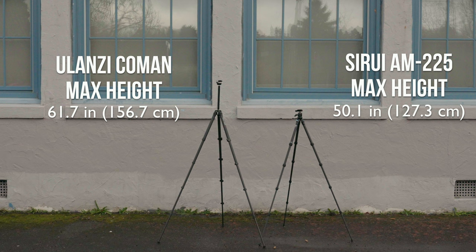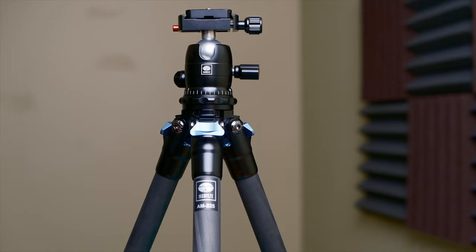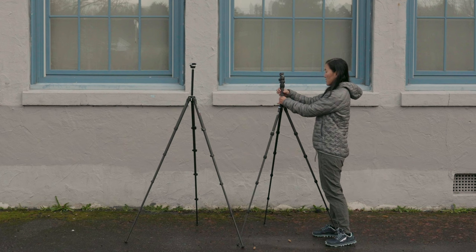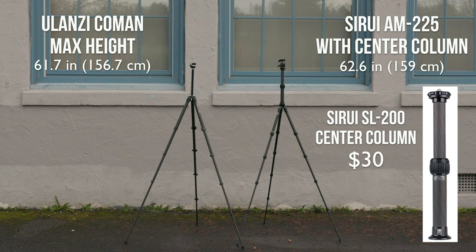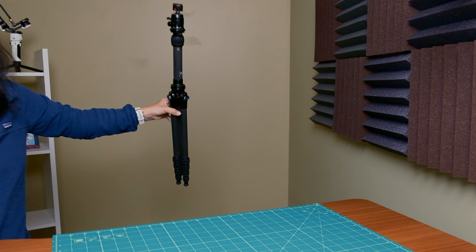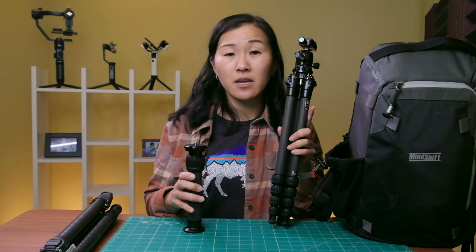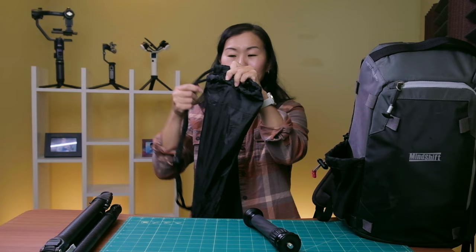One shortcoming of the Surui tripod is its maximum height of 50.1 inches — officially the shortest of the bunch — largely because it doesn't have a center column. You can add about 12.5 inches of height by purchasing the carbon fiber center column separately for $30, which attaches via the quarter-20 mount screw and could work with other tripods too. However, you then have to carry it in a separate bag, or it adds height when stored. The included carrying case is super minimal and made out of pretty noisy material.